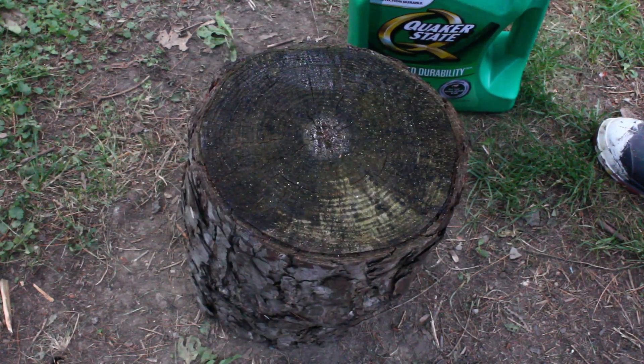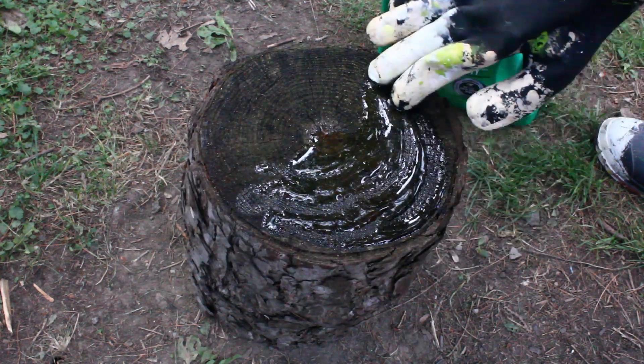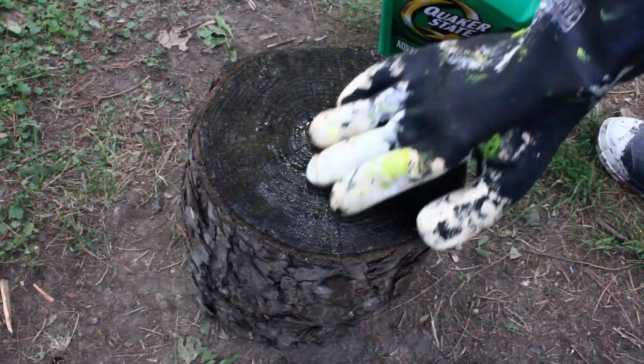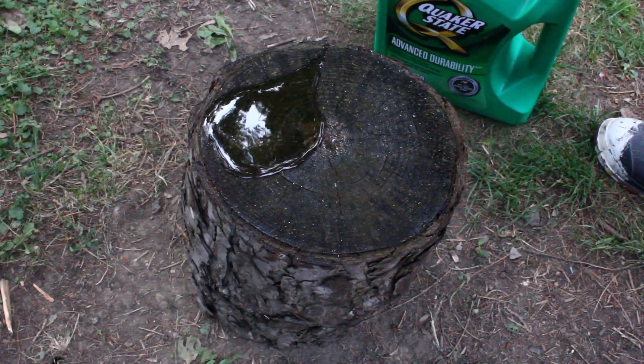The whole surface of the cut log should be covered with motor oil, and then the tree will die and it won't sprout. This is a really simple technique. Hope it works for you. Have a great day.